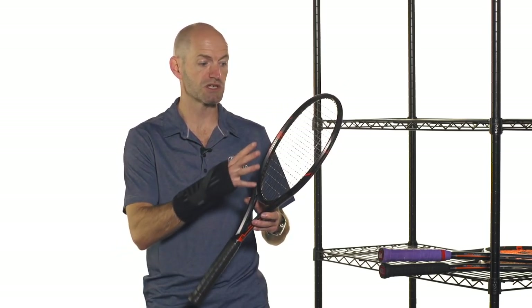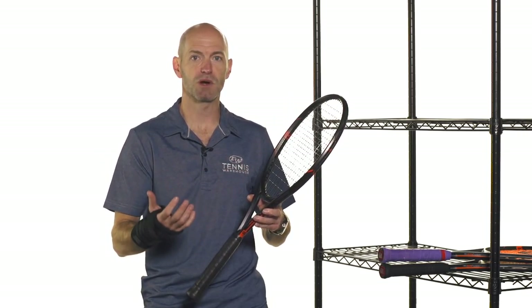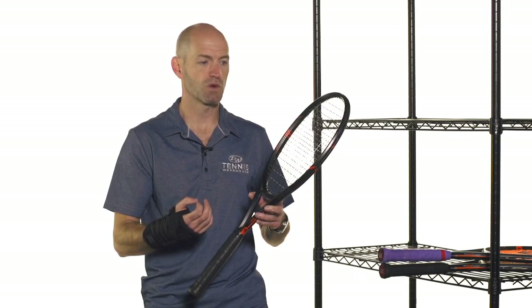They're very fast and maneuverable, and especially this 95 square inch head size — I found it comes through contact very quickly despite having a fairly beefy swing weight to it.